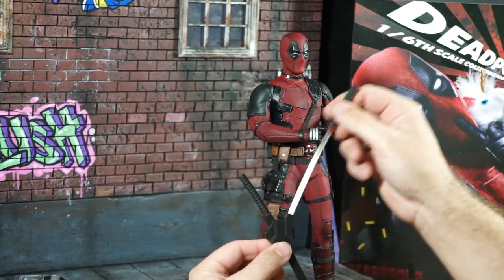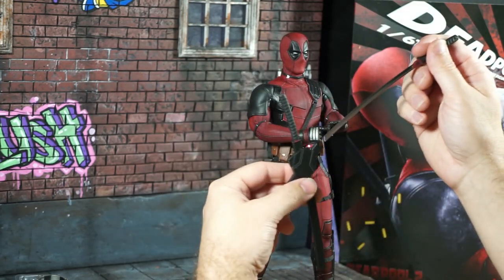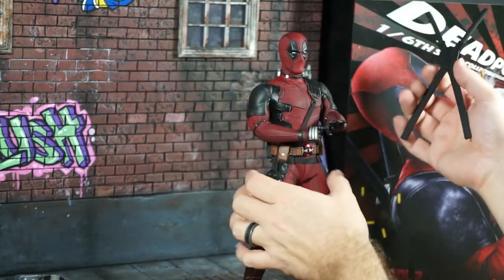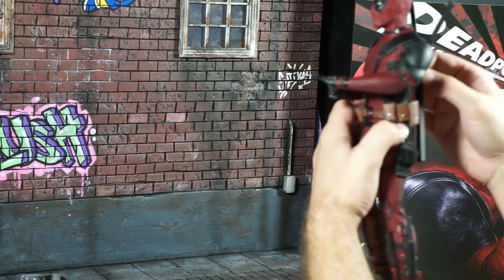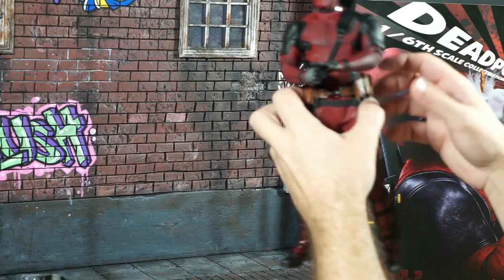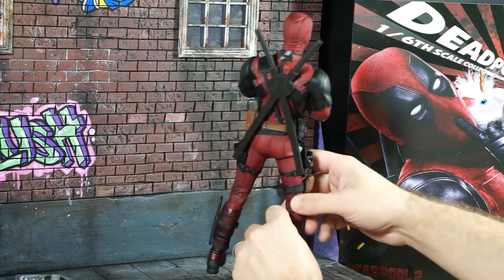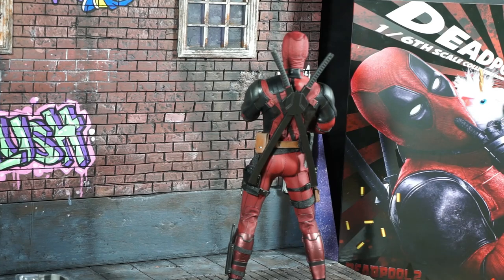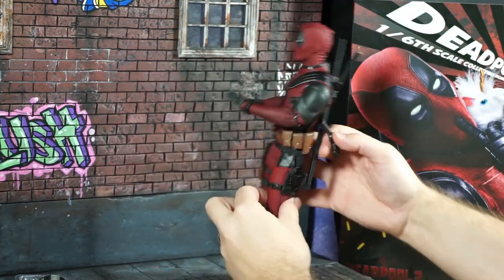Here are some exciting accessories — the sheath as well as the katanas, which Deadpool is obviously known for. And these are actually metal katanas. How amazing. Yes, it is magnetic — it just fits right onto his back. And he has his Desert Eagles, which fit right into the holsters.